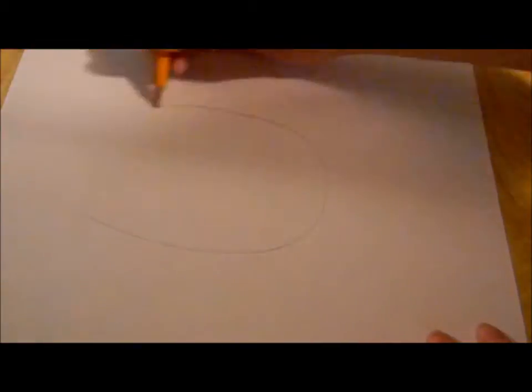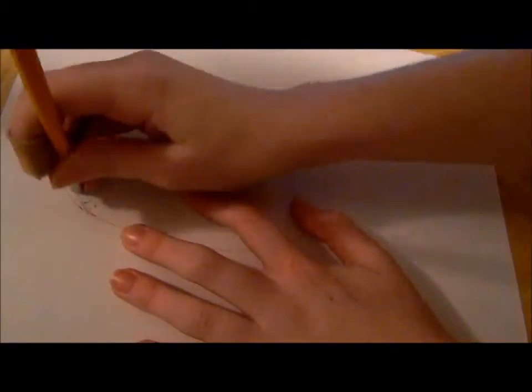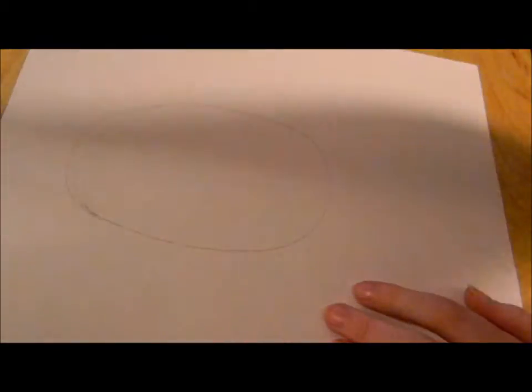Hey, welcome to Ravenclaw. Your first step to drawing an owl is making an oval. So there's your oval.